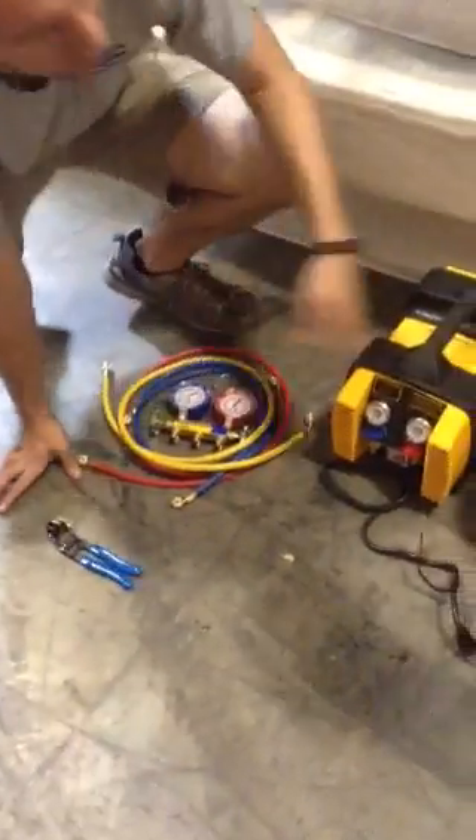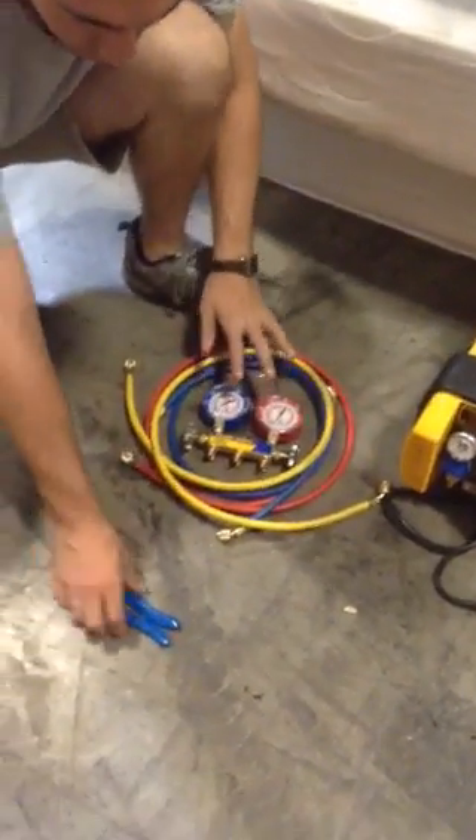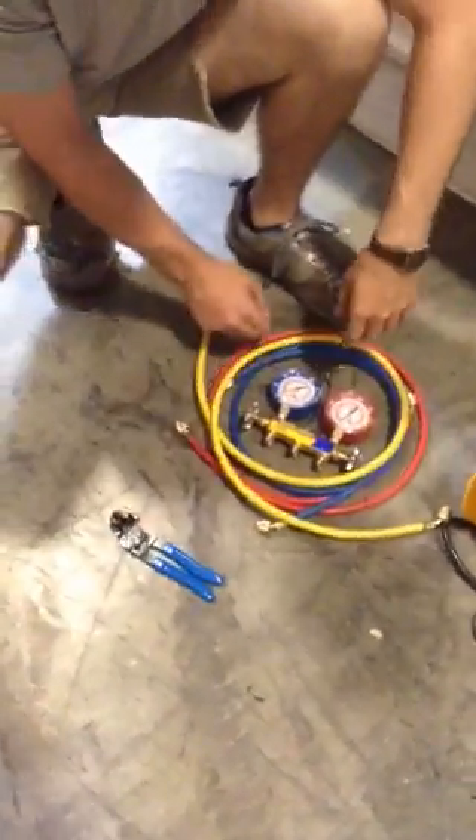Okay, we have our different parts here. You have your tank, your evacuation machine, your hoses, your manifold, and your pliers that actually let you get into the copper lines.